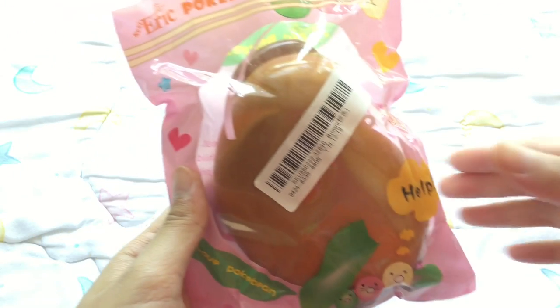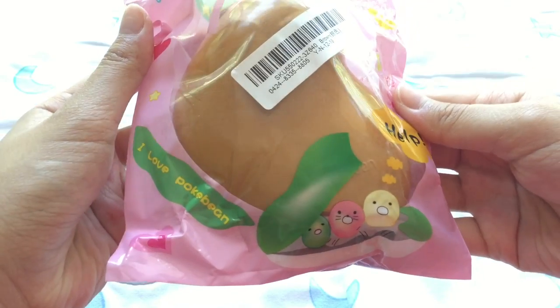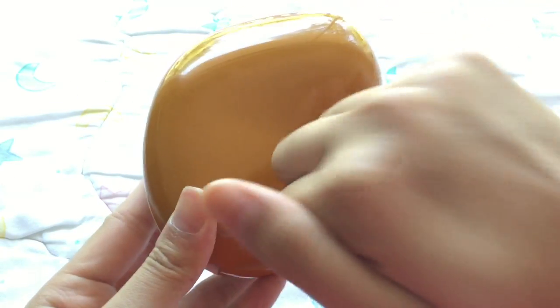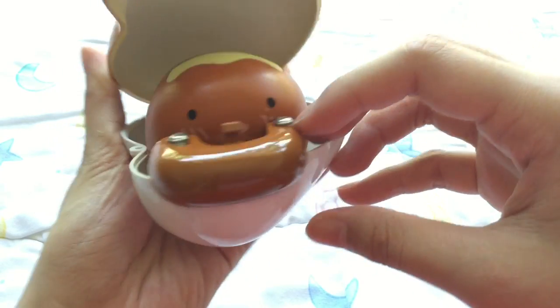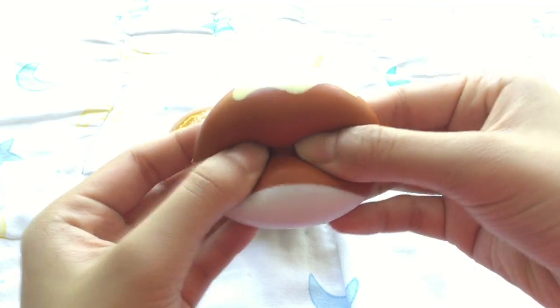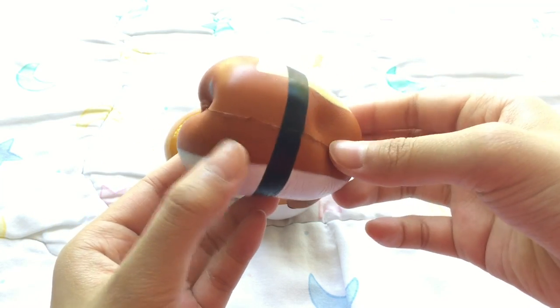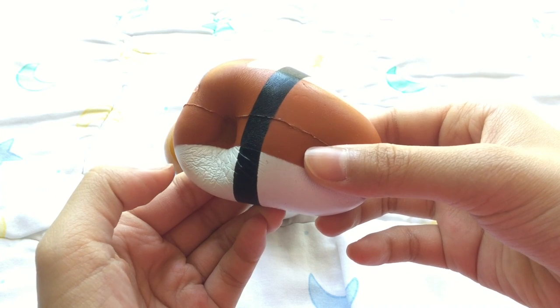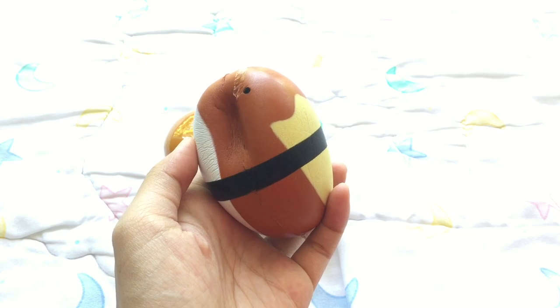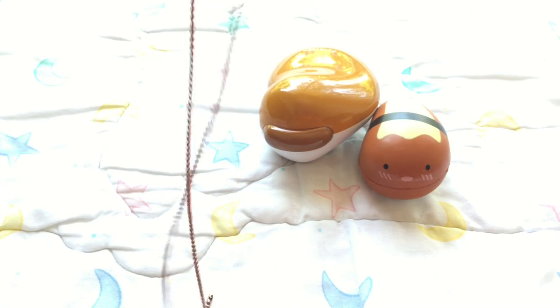The next item is this Eric Pokebean Squishy. I have the brown version, but on their website they have three other colors, so definitely check those out. The most unique thing about this squishy is that it comes with a hard cover case which opens up to a squishy bean inside, which I think is super cute. It is very slow rising, so I definitely recommend Eric Squishies in general. And I can bring the squishy anywhere because the case protects it.